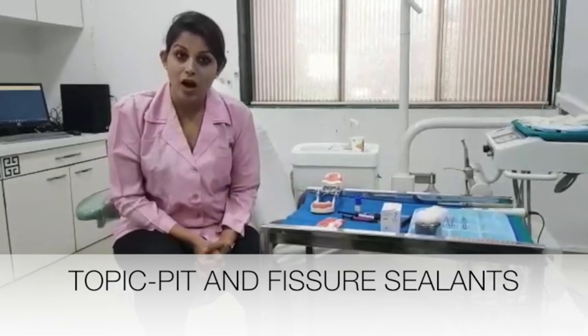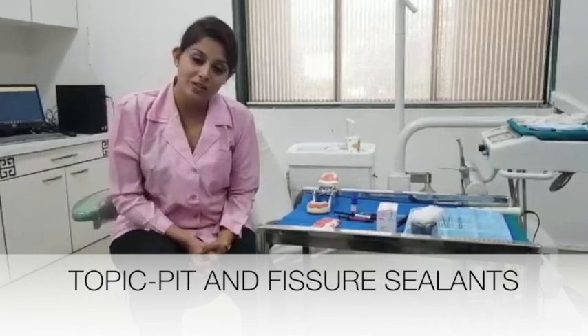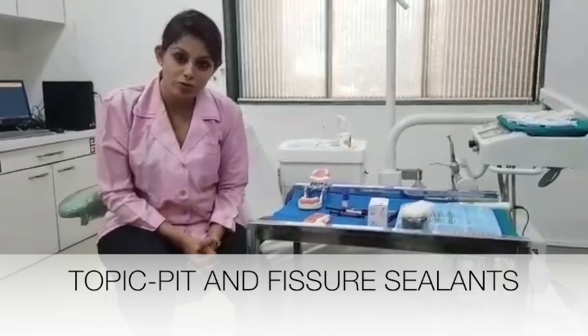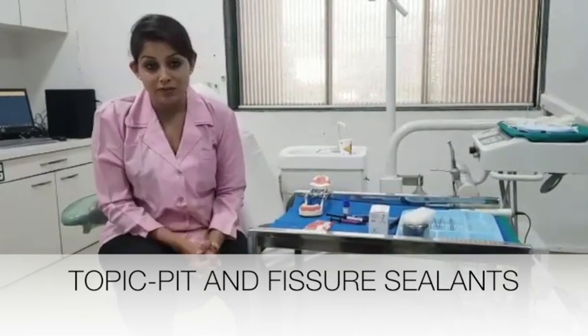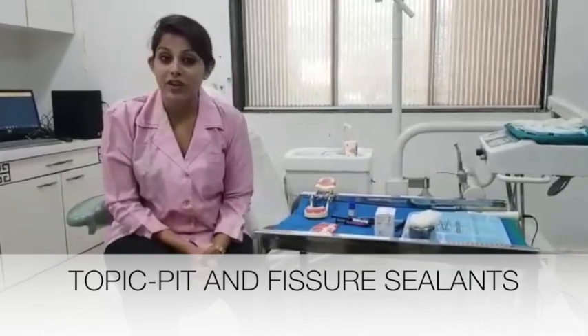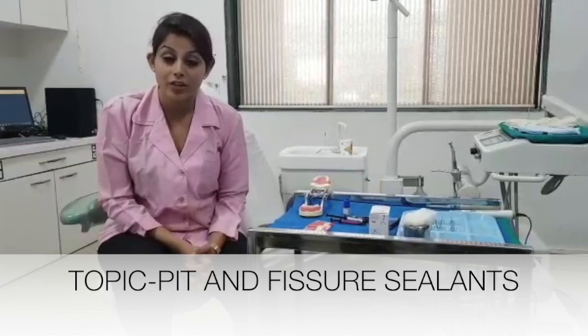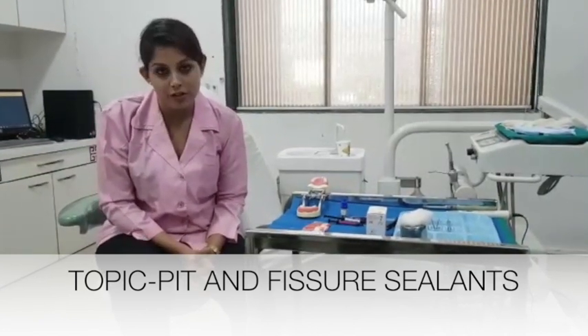We are going to show you how to execute a procedure in relation to pit and fissure seals. We all know that we have those deep grooves, those pits in the molars and premolars — they are the pits and fissures — and it is very necessary to seal them at a very young, very early age to prevent further cavitation and prevent further decay.